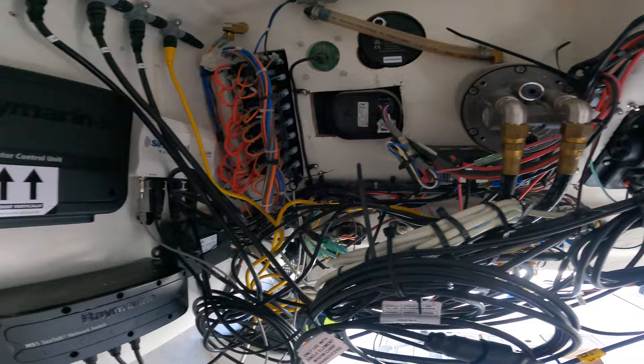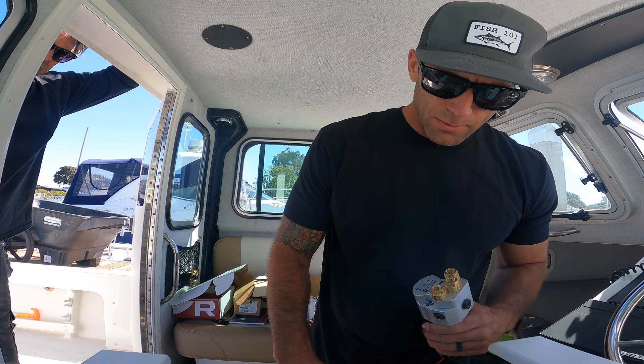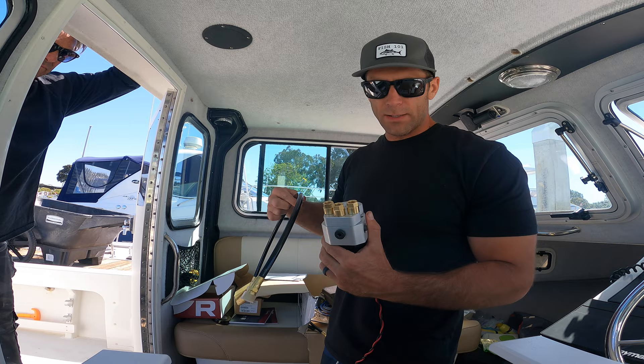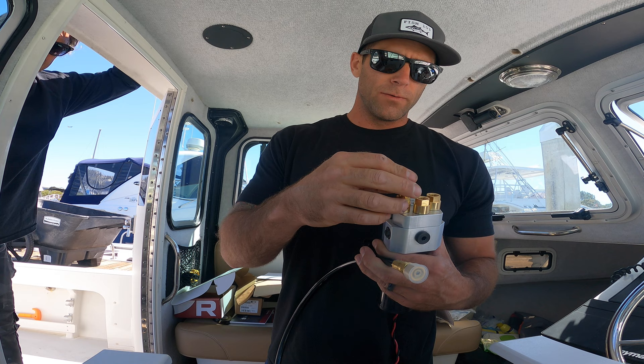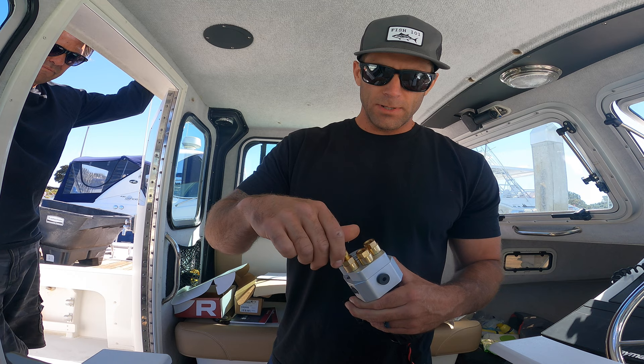It's a couple days later and we're going to put the pump in. I wanted to show you what you have to do because I learned the hard way. This is how the pump comes, just with three adapters. The autopilot hose kit you have to get - by Octopus, I'll put a link in the description - is only female, so they don't tell you but you've got to get these adapters so you can go from the pump into the hydraulic hoses. I'll put all this stuff in the description so whoever does this next doesn't have to run all over town.